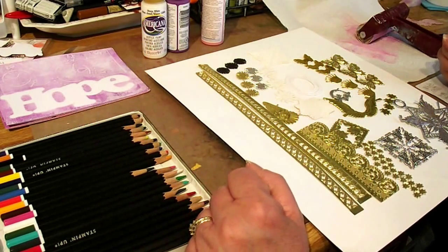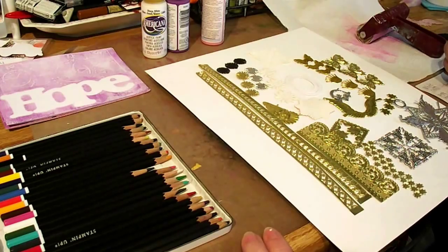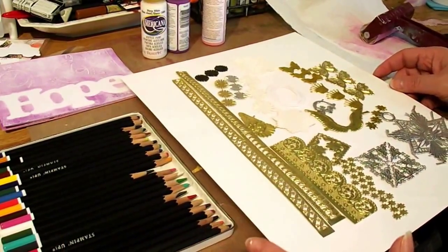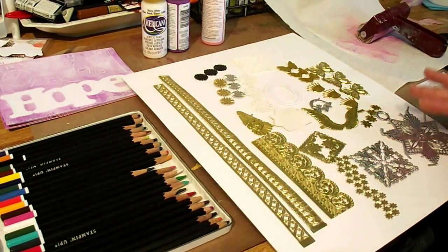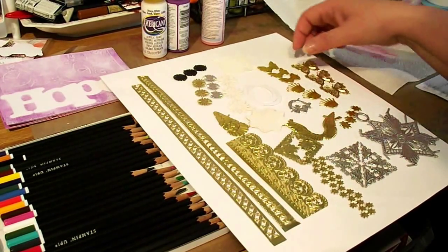Hello, Karen Connor here with Altered Pages, and we are partnering with Kunz this month. They make German scrap. I have never seen German scrap — I was so excited to get the product. And these are the beautiful pieces I received. They are gorgeous.